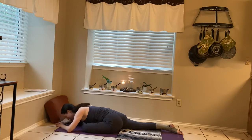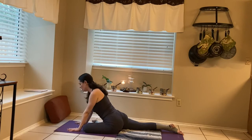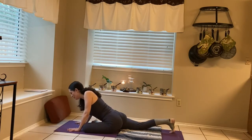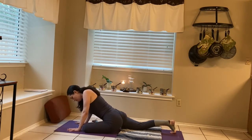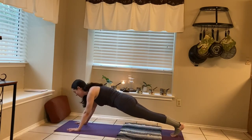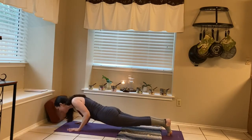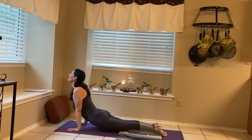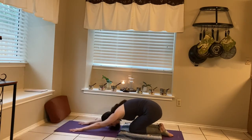Inhale, moving the hands onto the mat. Then exhale, curl in the toes on that right foot. Pressing through the hands, engaging the shoulders, engaging the core, we'll carefully lift the hips and step the left foot back to meet the right in plank. Inhale, lean forward, exhale chaturanga. Pull it through into cobra. And then let's bring it into child's pose.